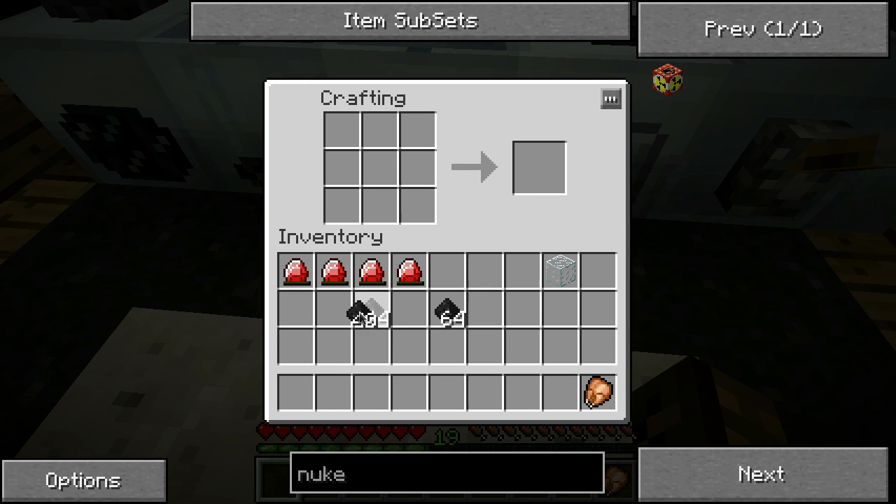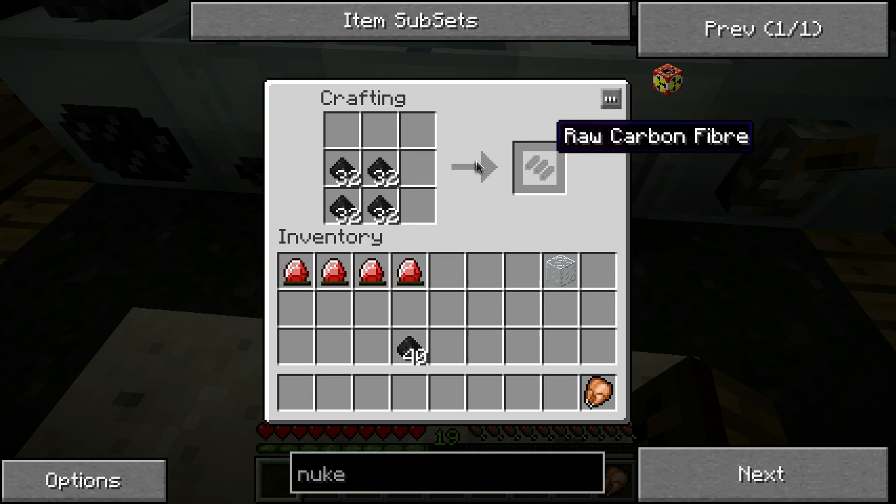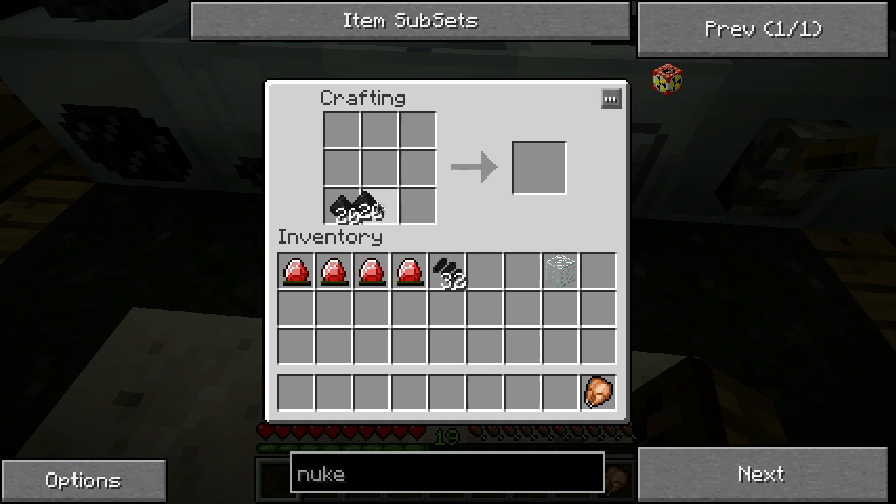Take all your coal dust and throw it in here in a square like so. These will give you raw carbon fibers - you're gonna need quite a few of these. I'm just gonna go ahead and make up all of this.